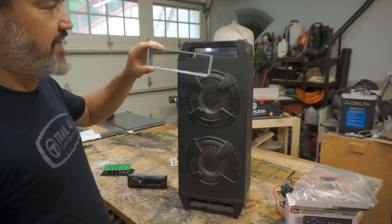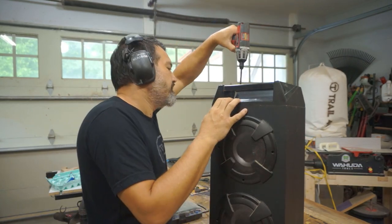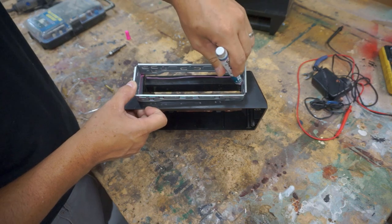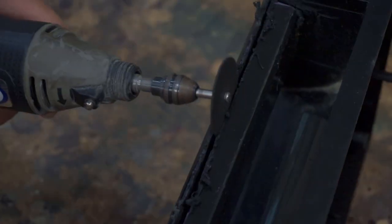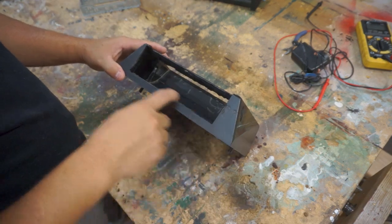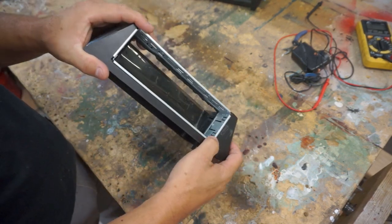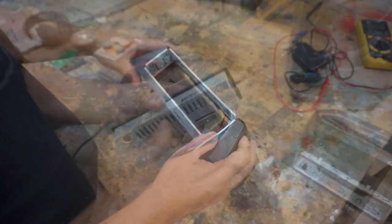We need to get this bracket that holds the radio to fit inside here. We got our area nicely cut out — we just take our bracket and it should slide right in. There you go. We've got the tabs; on this side since we didn't cut this out we can't bend the tabs in, but on this side we can.